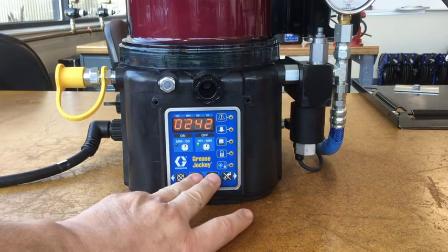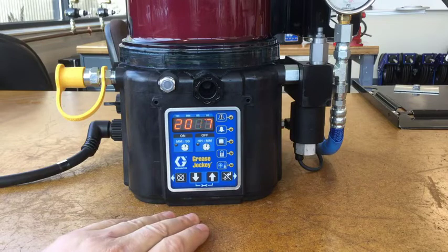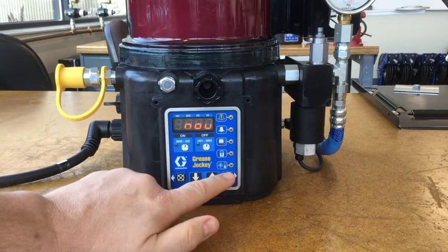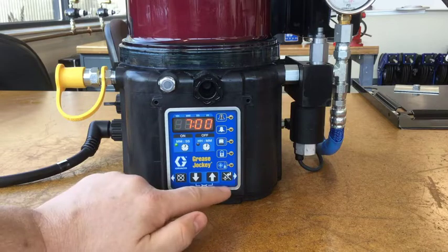Now let's go into programming — just hold the up and down arrows together for a couple of seconds. Because we have DMS, it shows date and time first. We don't need to mess with that; it's just telling us today is November 13th and the time is two in the afternoon in 24-hour format.